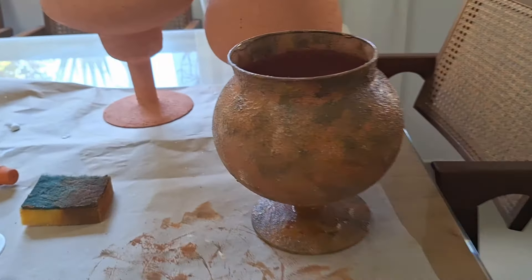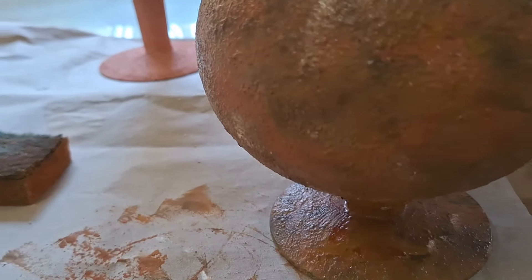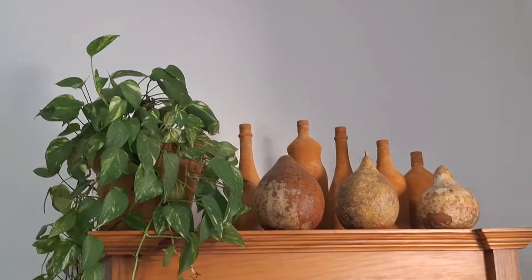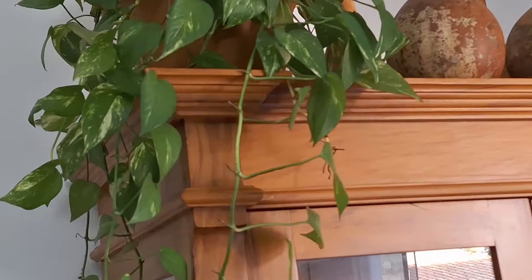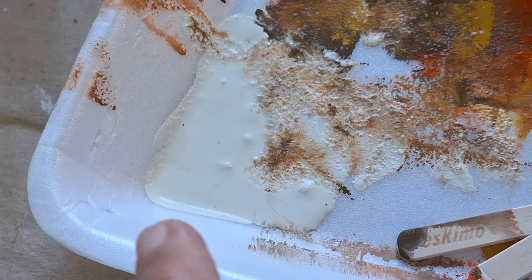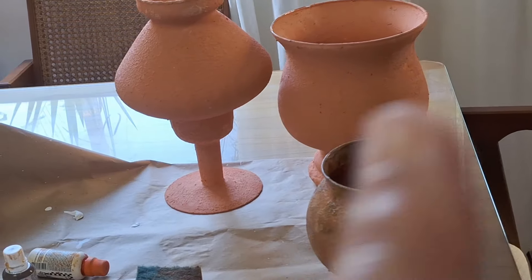Olha como ficou, pessoal. Eu gostei mais dessa forma do que disso. Olha como ficou bem parecido. Principalmente essa aqui. Um manchado mais aberto e um manchado mais fechado. E esse ficou assim. Vou fazer nos outros. Eu usei essas três cores aqui: marrom, laranja, ocre, e um tom mais para o off-white. Agora vamos fazer as outras duas ali.